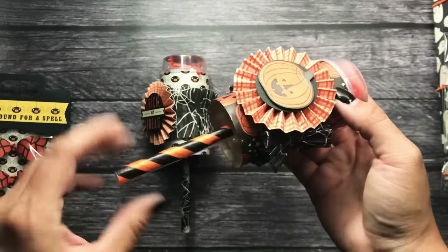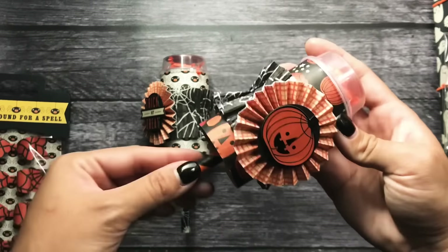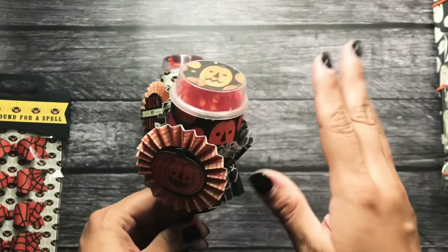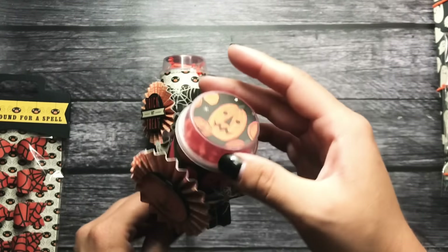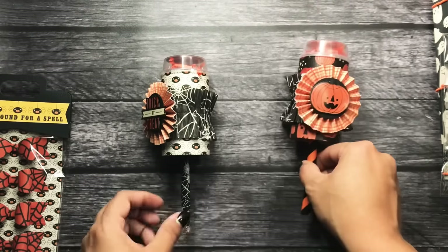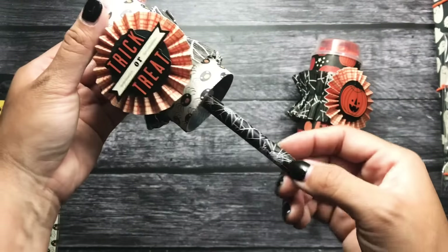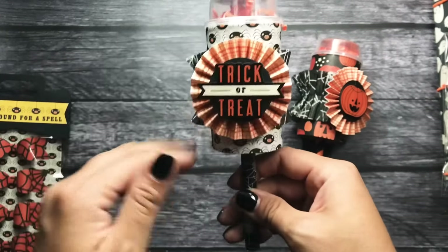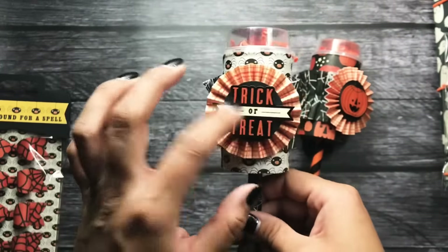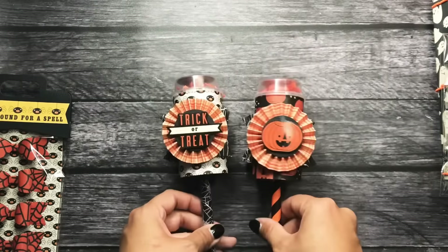I also did that little trick where she cuts up a straw and wraps it around the handle of the push pop. I didn't add my goodies in yet — I just added the crinkle paper in so it looks pretty on camera for now. This one is spider themed, so I got the spider paper, I have the spider web straw, I have the spider web paper. And then look, it's so cute — I love this little trick or treat on the front. So those are my two push pops.